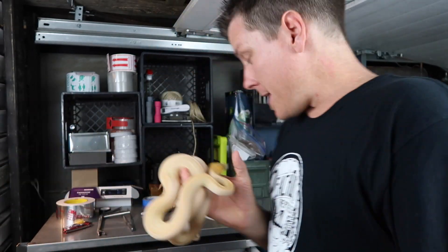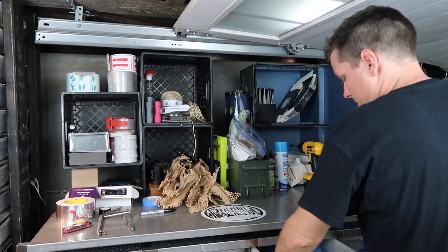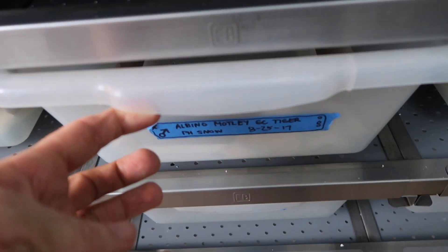So we went ahead and moved him into one of these tubs. And what you'll notice is I took some of my little hides — just little baskets I got from the dollar store — and I just scatter them all around his cage.